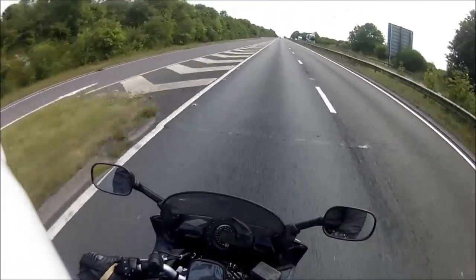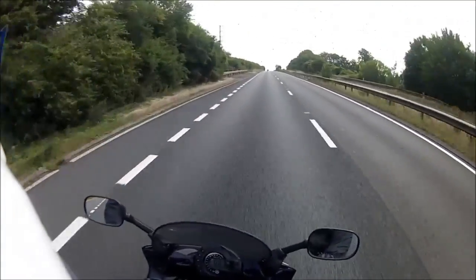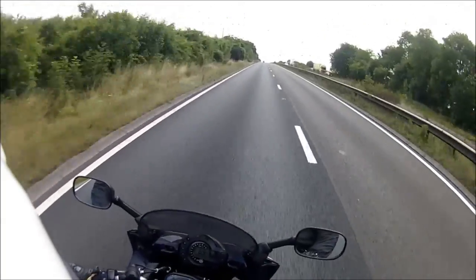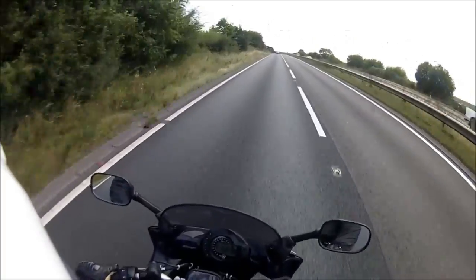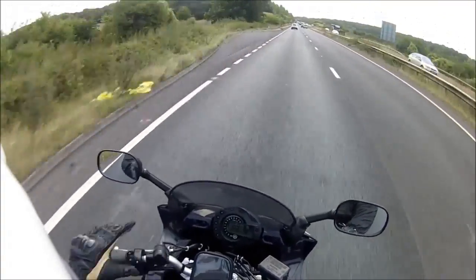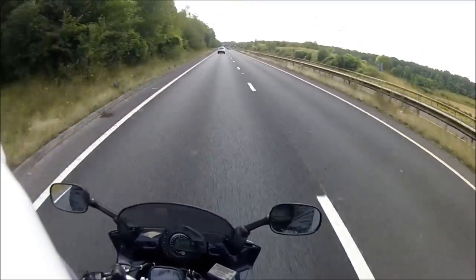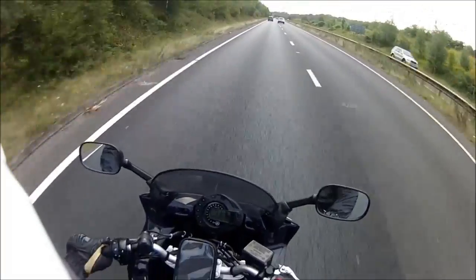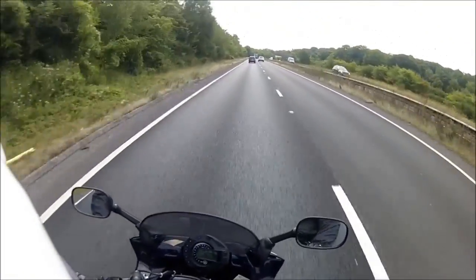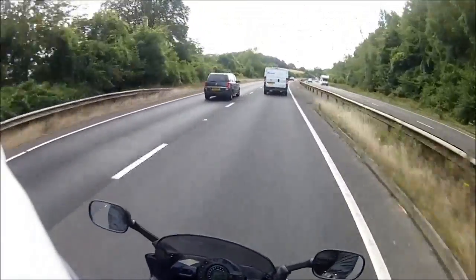The bike is quite heavy for a 600. When you're riding you don't notice it at all, and filtering isn't really a problem, but when pushing it around — where I live I have to push it up a hill to get away from my neighbours before heading out in the mornings — it's a heavy push up that hill. The last thing I'm not keen on is the digital rev counter. I prefer an analog rev counter with a digital speedo, like on my Triumph. I like seeing the needle climb when I'm giving the bike some abuse.